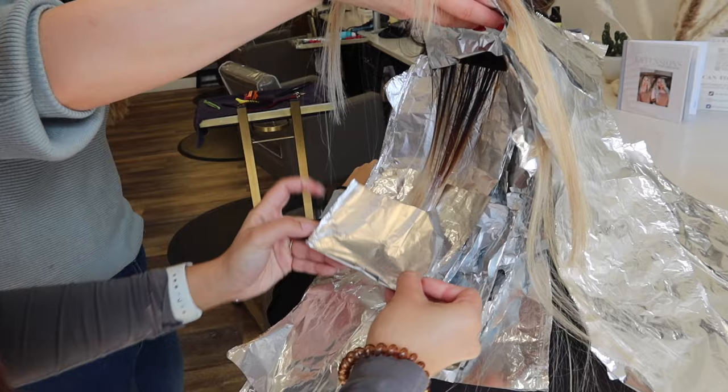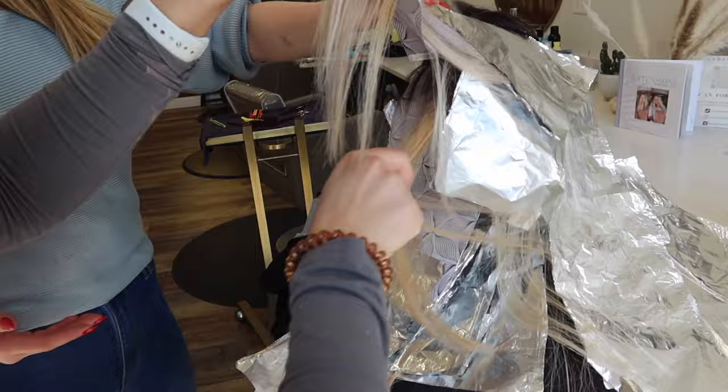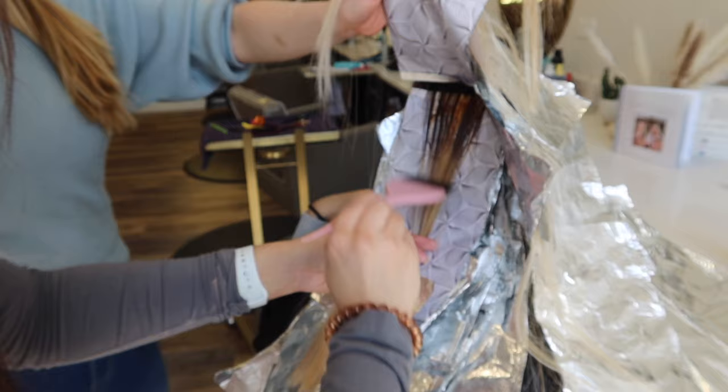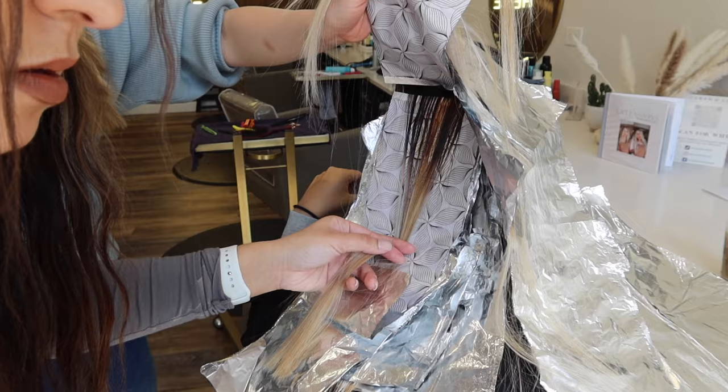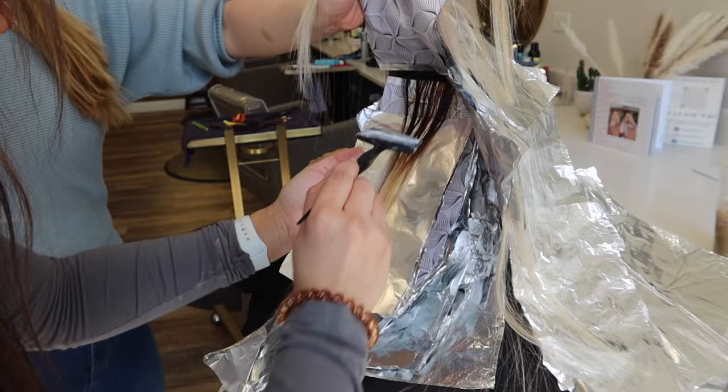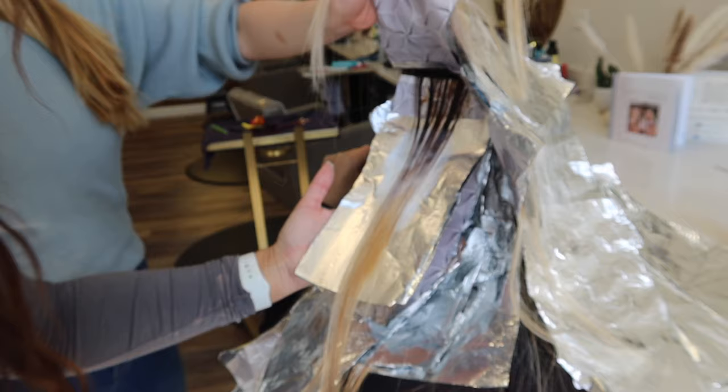I honestly was having the time of my life doing this color correction. I love a challenge and I love getting super creative with my foiling. I also loved how every foil was different — it kept me on my toes. I wish I could record every single foil and show you guys the different patterns, because there was not one foil that was the same as another. But I'm sure you don't want to see two full hours of foiling — so this is just the low lighting process.